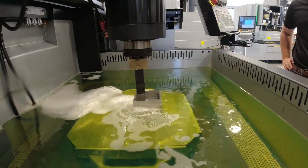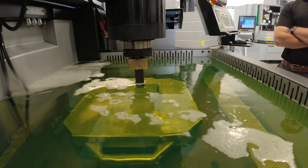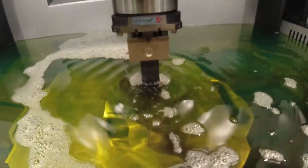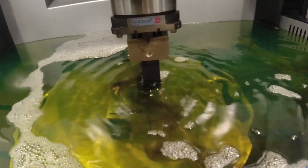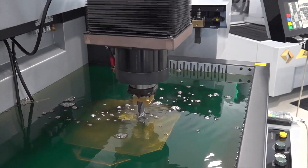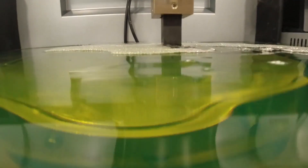The Sinker EDM is used to burn out a specific shape — let's say you need an Allen wrench hole. What it'll do is burn out a hole in the product, so you can use an Allen wrench to loosen or tighten it. Where a milling machine couldn't do that accurately. So, this is what it's used for.